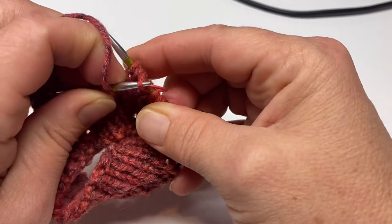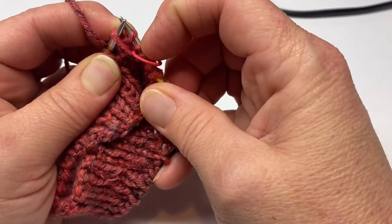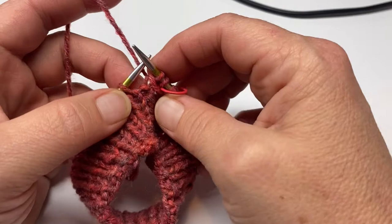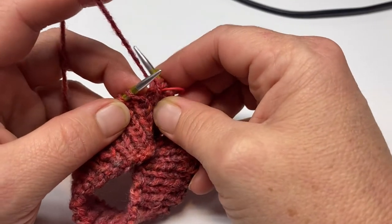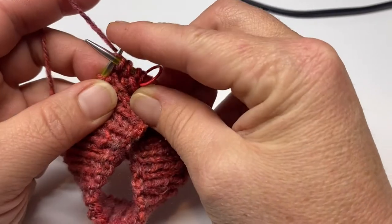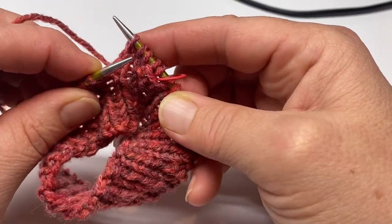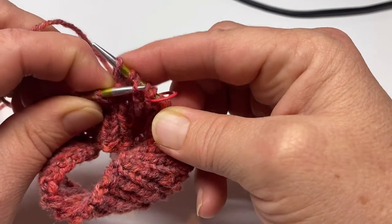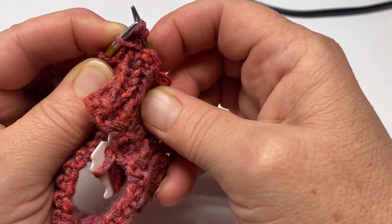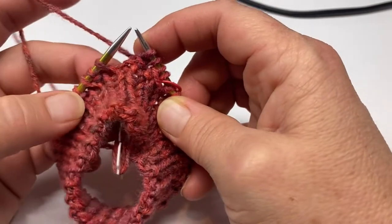Take your left needle, pick up that yarn over from your right needle, and slide it over the top of those two stitches you knitted. Let's do that again — this is the repeat for this entire round. Yarn over, knit the next two stitches, then with your left needle pick up that yarn over off the right needle and pass it over the top of those two stitches you knitted.